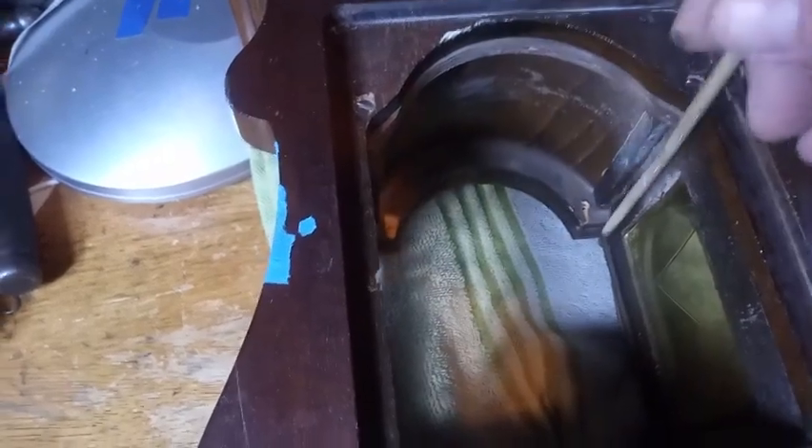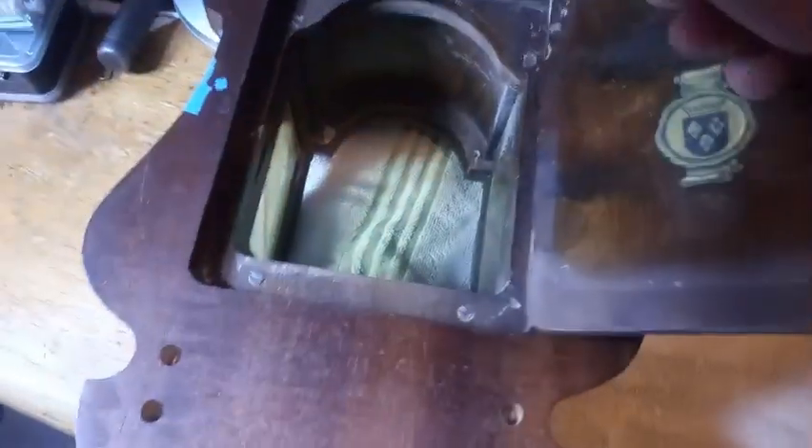You should be able to see the holes now where the brackets would have screwed down into. So I'm going to have to come up with some brackets to hold the top of the movement in. The bottom of the movement fits in that slot right there, and that way you don't need brackets.